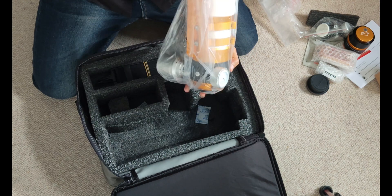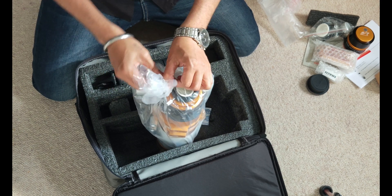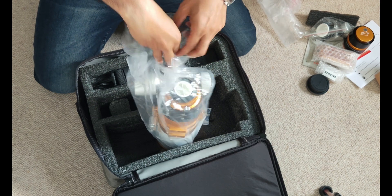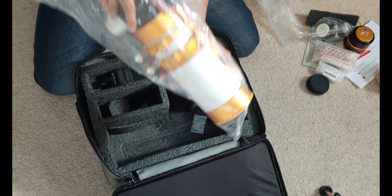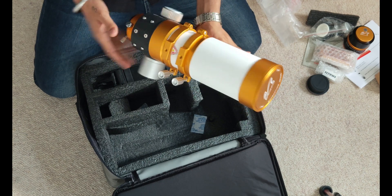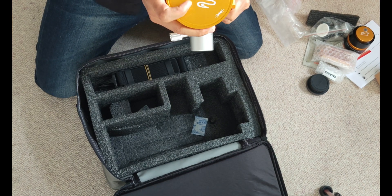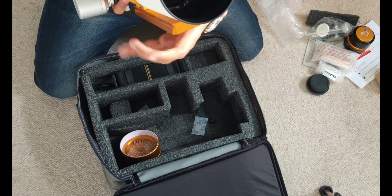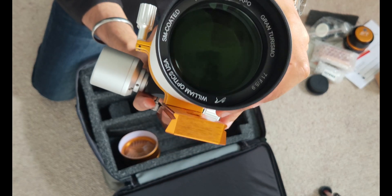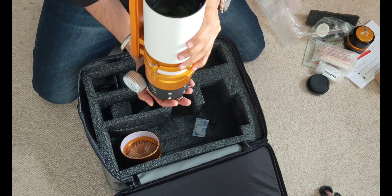And now the star of the show! The scope is around five pounds as per the specification. It's FPL-53 with a triplet design — apochromatic 71mm f/5.9 triplet.